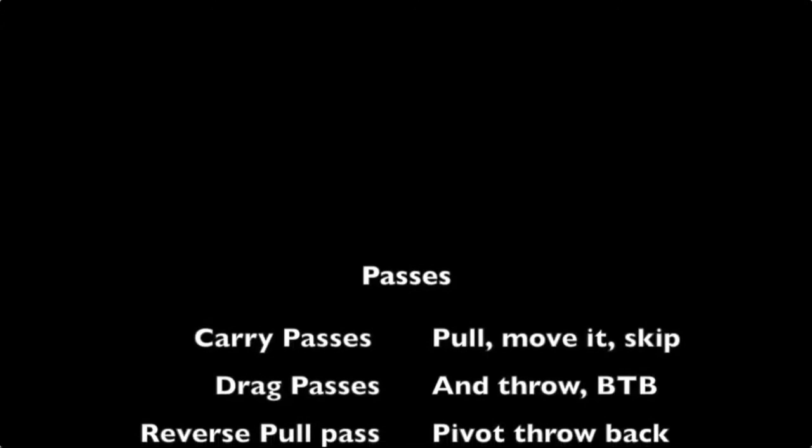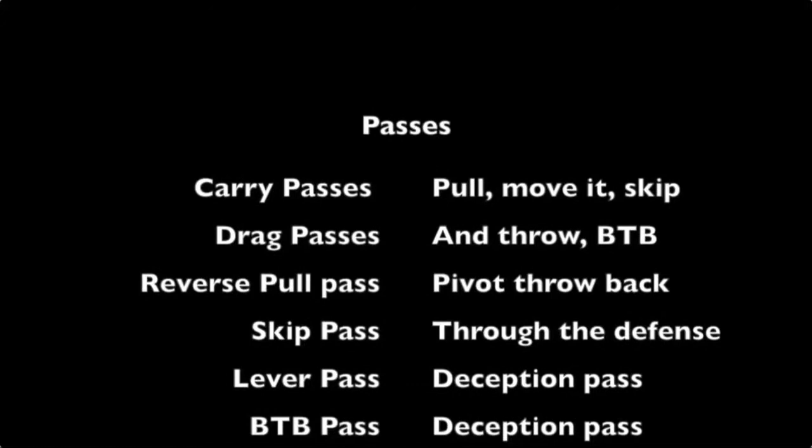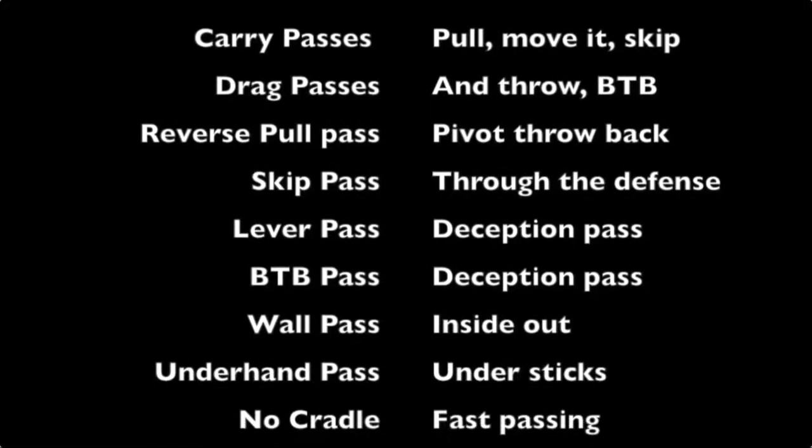You've got to be able to pass it off the carry, pull passes, skip passes, drag passes where you're on the back pedal or throwing it behind the back, reverse pull passes when you've got pressure, skip passes through the defense, lever passes with no follow-through and look-offs, behind-the-back passes that are hard to read, wall passes where you throw it inside, underhand passes, under sticks, no-cradle passing, and wind-up passing.